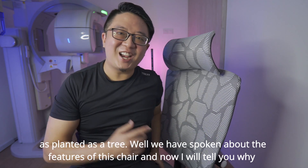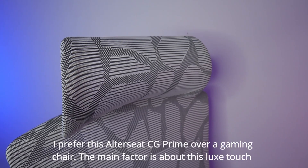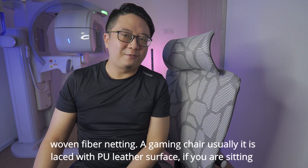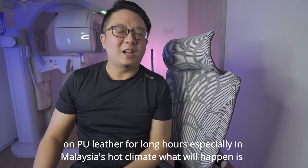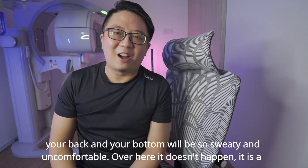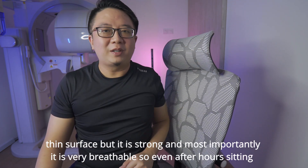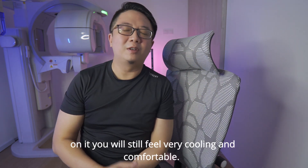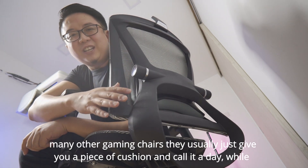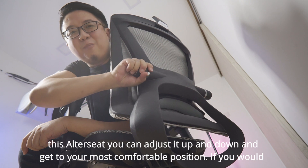We have spoken about the features of this chair and now I will tell you why I prefer this AutoSeed CG Prime over a gaming chair. The main factor is about this Luxe Touch Woven Fiber Netting. A gaming chair usually is laced with PU leather surface. If you are sitting on PU leather for long hours, especially in Malaysia's hot climate, your back and your bottom will be so sweaty and uncomfortable. Over here, it doesn't happen. It is a thin surface but it is strong and most importantly, it is very breathable. So even after hours sitting on it, you will still feel very cooling and comfortable. And I like their lumbar support. With many other gaming chairs, they usually just give you a piece of cushion and call it a day, while with this AutoSeed you can adjust it up and down and get to your most comfortable position.